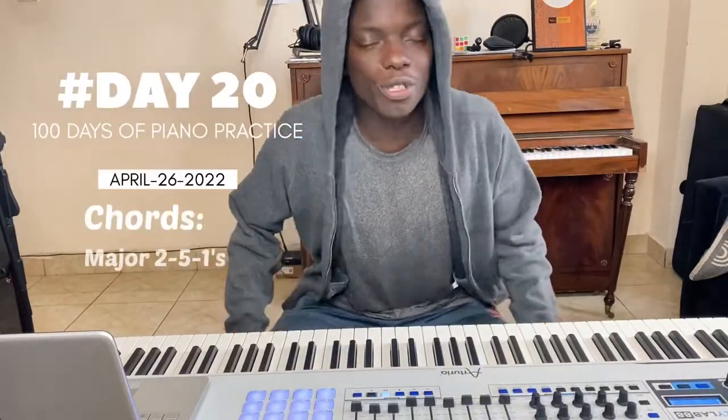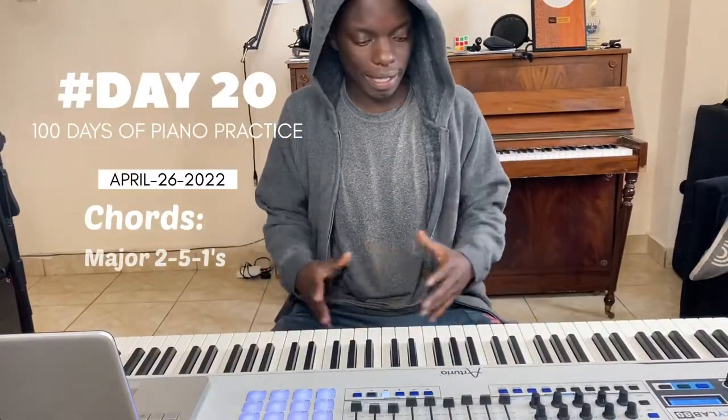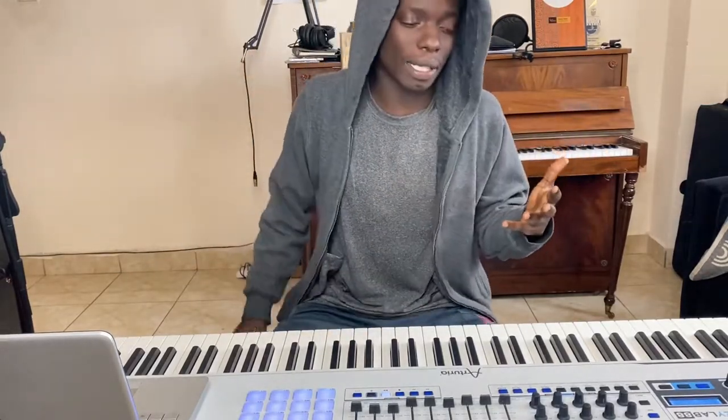Ladies and gentlemen, welcome to day 20 of 100 days of piano practice. Kazuma Makauri here. And if you want to get good at this thing, you have to practice. There's no two ways about it.